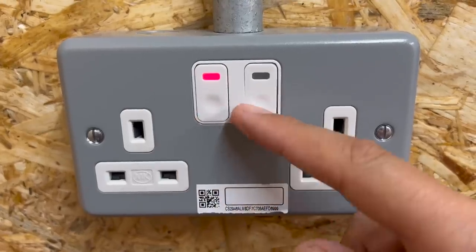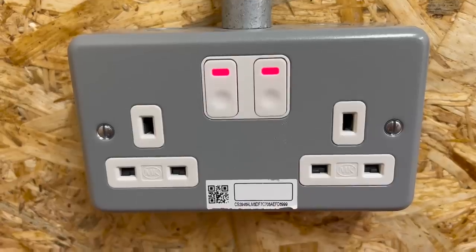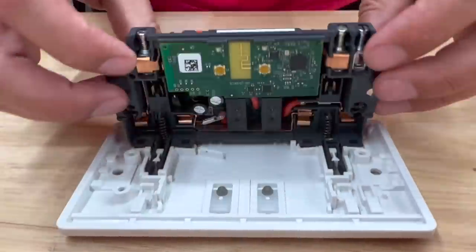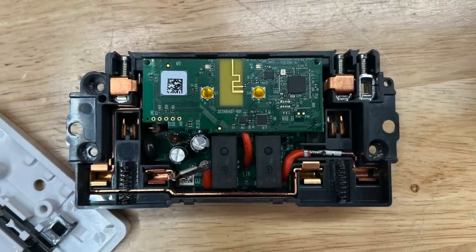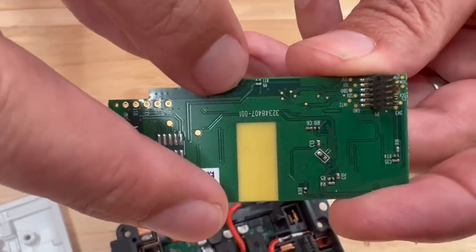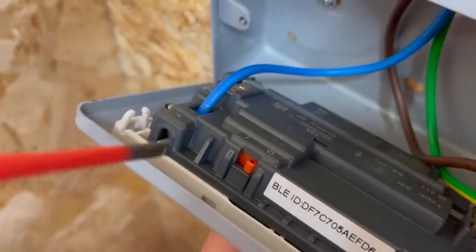But if you look a little closer, these push buttons have replaced the usual rocker switches, and that's just a hint as to what's going on inside. Let's take a look under the cover — here is one I have dismantled earlier. Under the cover I can see a microprocessor, an antenna for RF communication, two relays, and even some temperature sensors. There's also a feature that electricians will love, and we'll return to that later in the video.